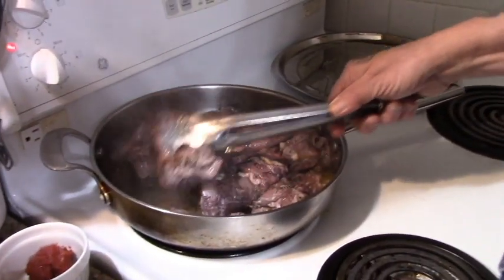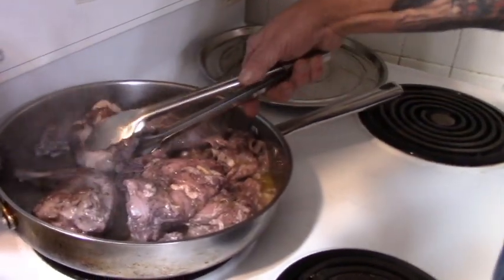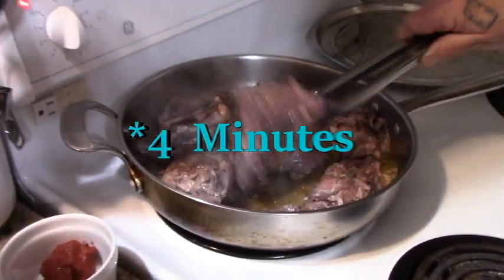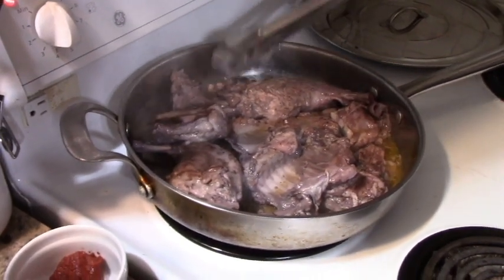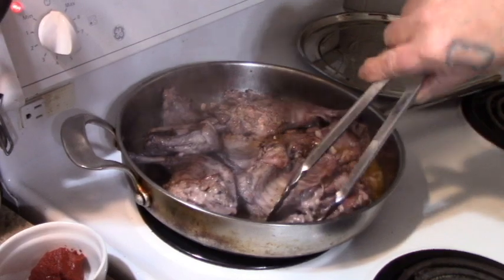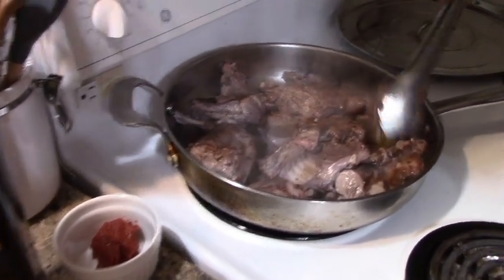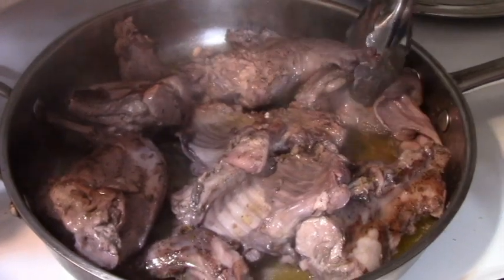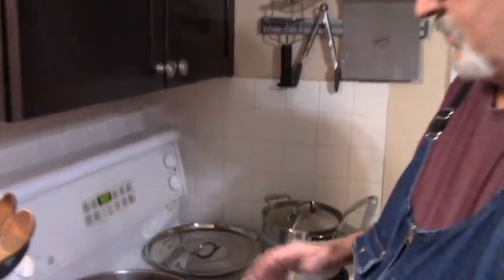There we go. I'll bring you back after this is seared. Okay, we're back. Now I'm going to turn them — let's see what they look like, see if she's starting to brown. Nice. That's been about three to four minutes. Okay, we'll turn these over. They're browned up really nicely.